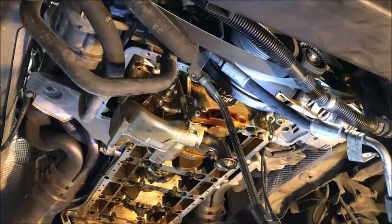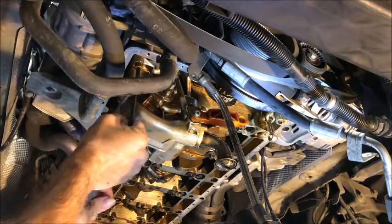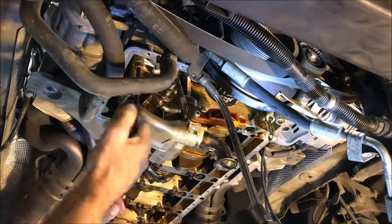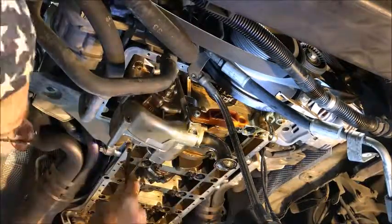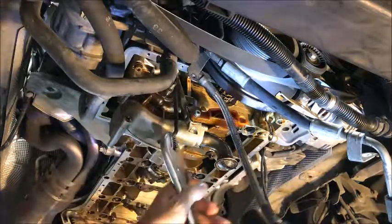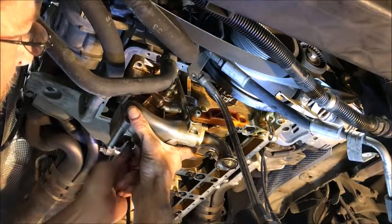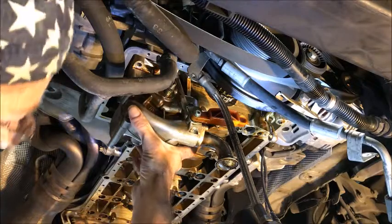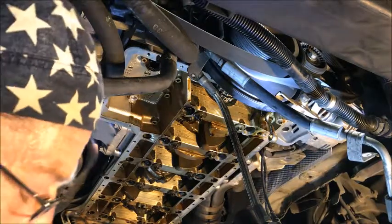Alright, so we've got our six millimeter regular allen wrench and we can reach right up in there. We're going to see if we can't break that one free. He's a monster — alright, and out comes the pump and a little more oil.